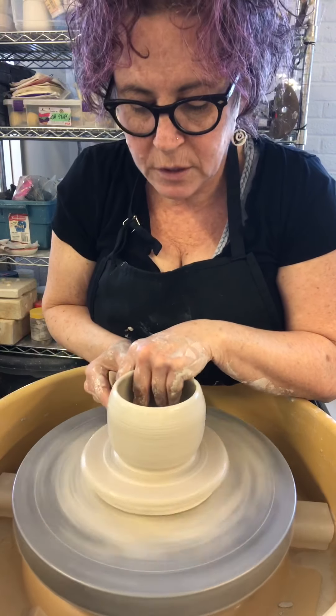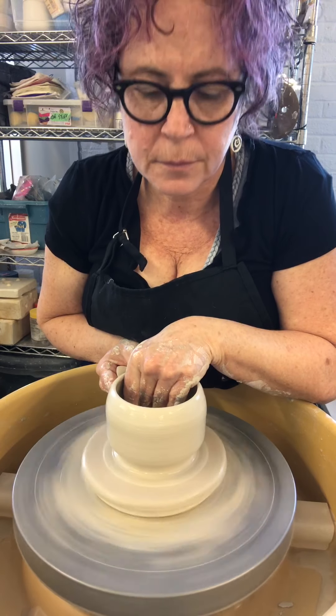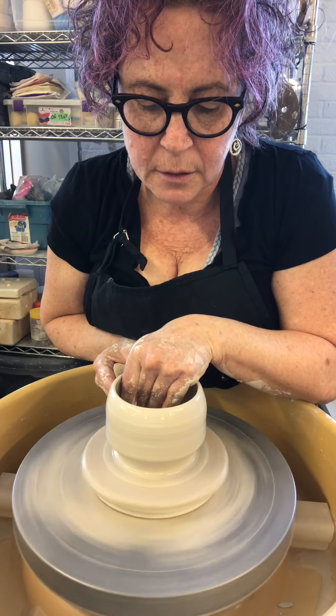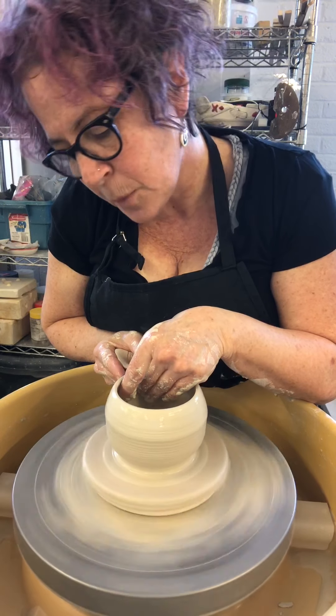For some reason I don't understand — I made the openings on my salt cellars a little too small last time.